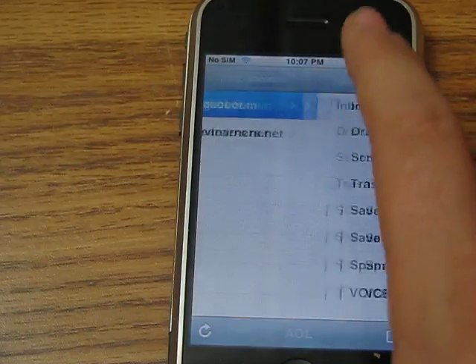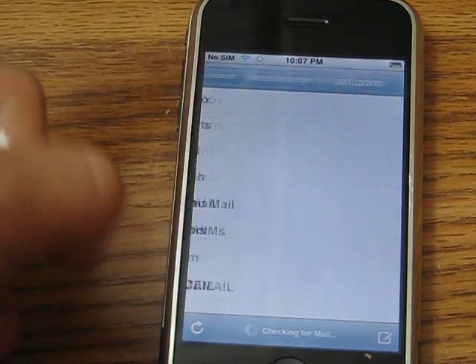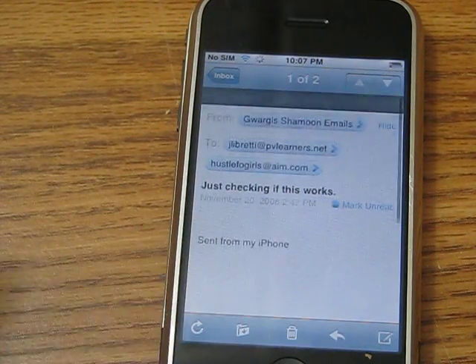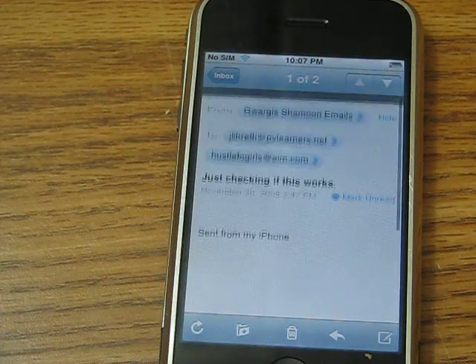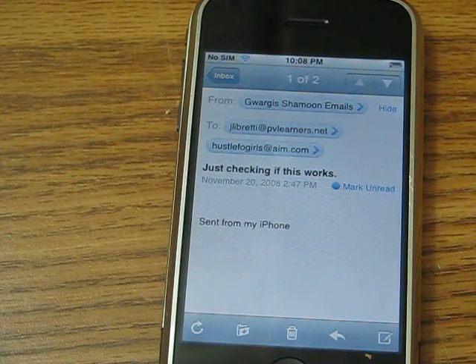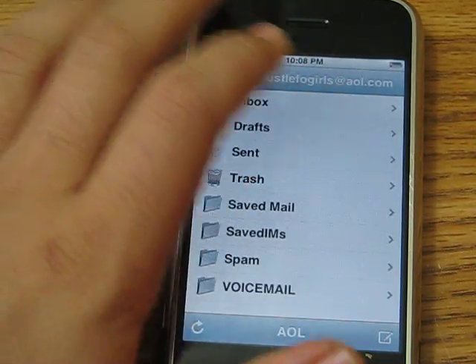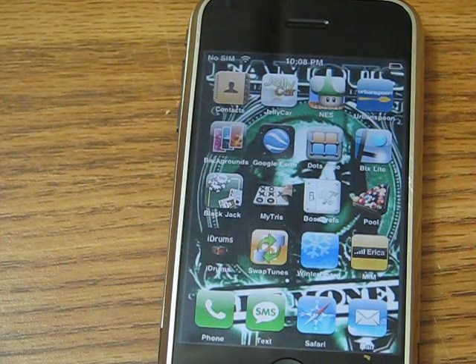This is what I have for mail. I don't have any drafts, but here's an email to myself about seeing if this thing works, because I got a new email with school and just wanted to see if it works — which obviously it does. The email feature does not have an accelerometer. Alright, bye.